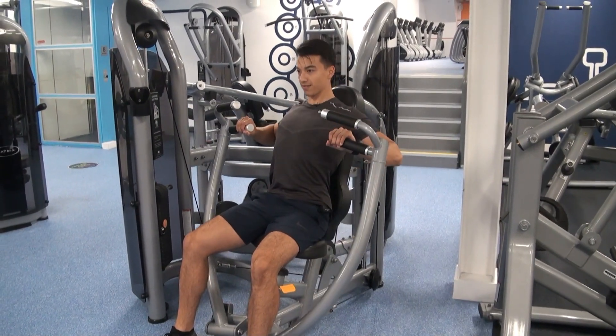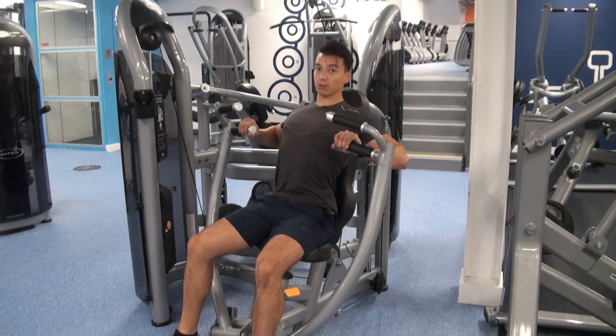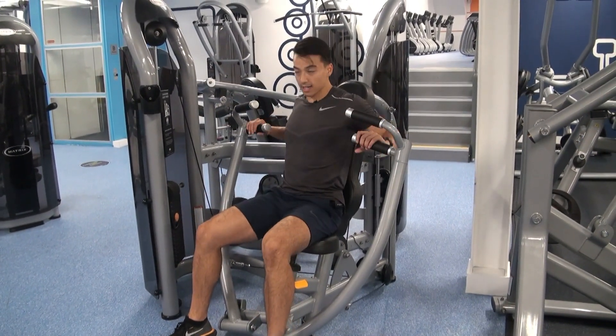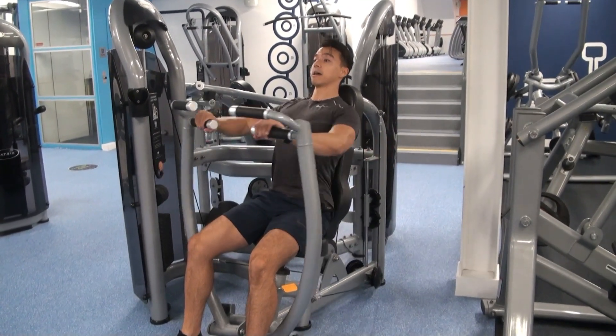Suppose you get up to seven — you're grinding out, that's number seven. Good. Slowly lower, and without rest guys, drop a plate or two straight away. Chest up and we're going to go again — three, two, one. Keep the tension, remember elbows in.